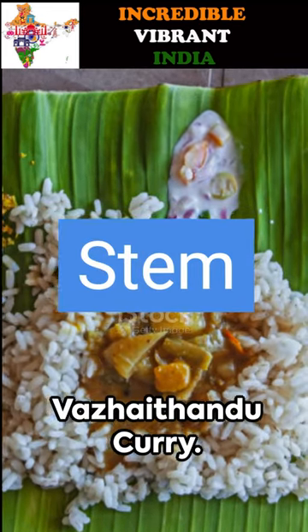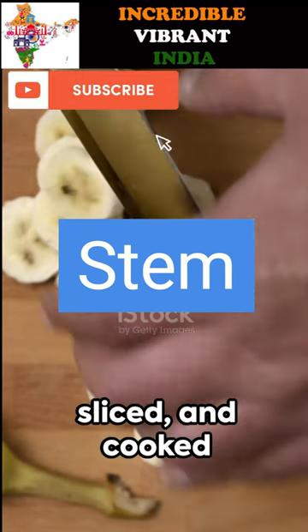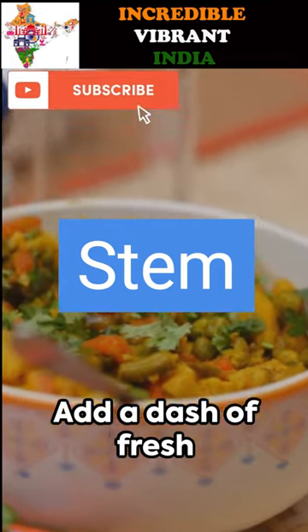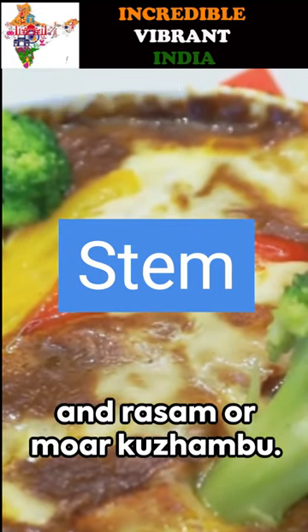First up, banana stem curry or Vajai Thandu curry. The inner section of the fibrous banana stem is peeled, sliced, and cooked with yellow moong dal or split yellow lentils. Add a dash of fresh coconut for that extra zing. Perfect with rice and rasam or more Gujambu.